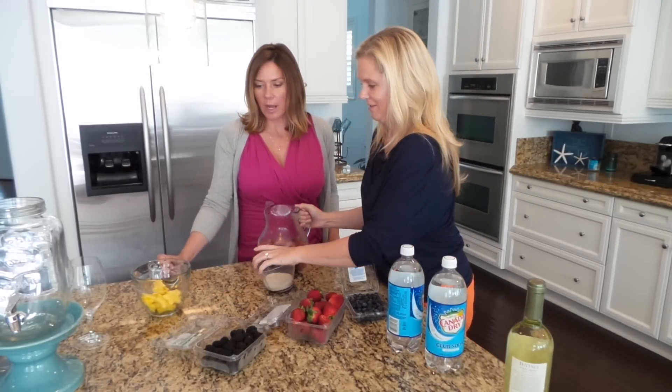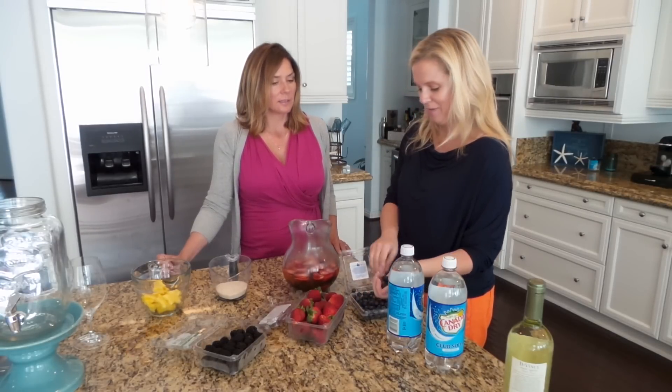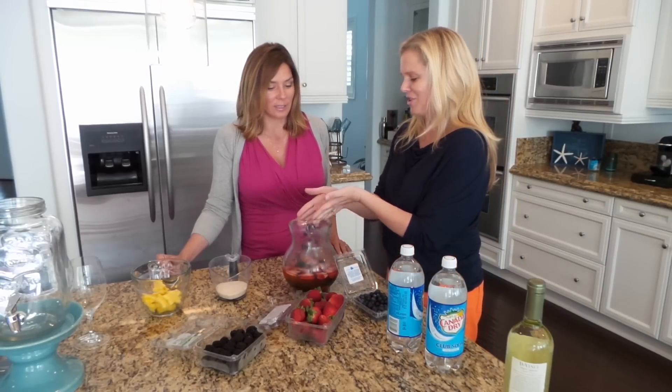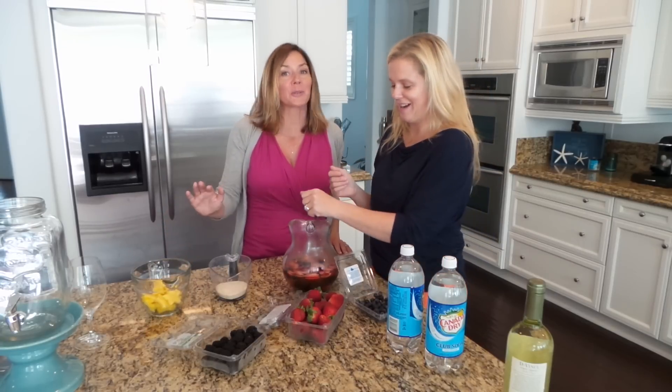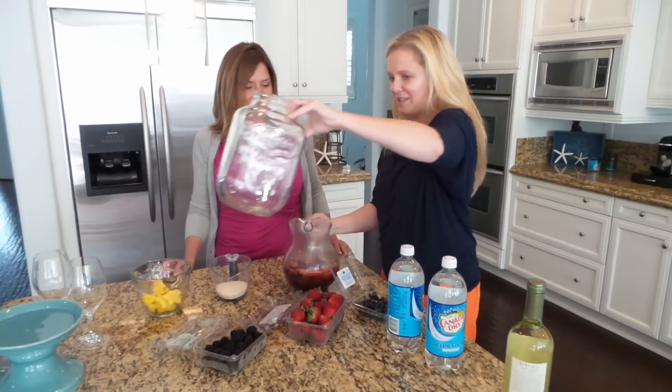I'm pretty clear on why you strayed away from sangria — do you want to know why? The ridiculous amount of calories, and it gives me hangovers. The older I got, for all sorts of reasons. But for a splurge, lots of fun!